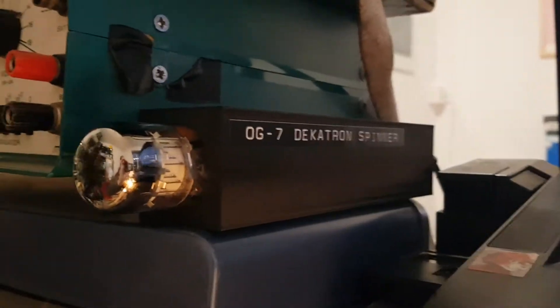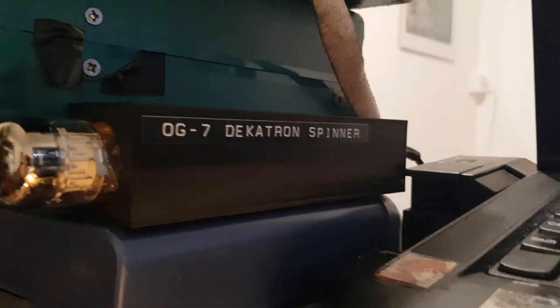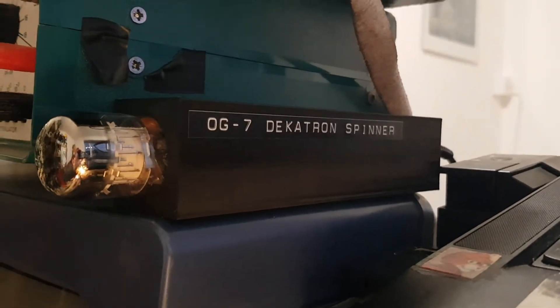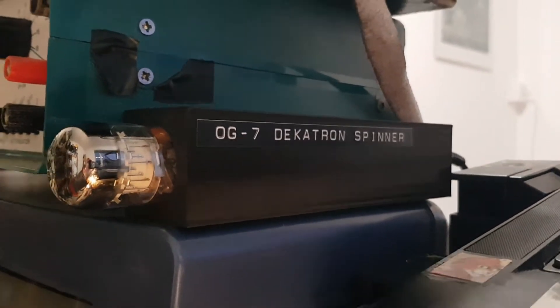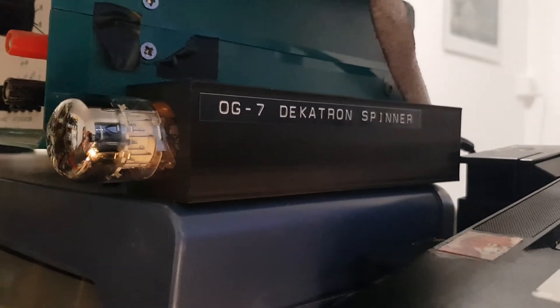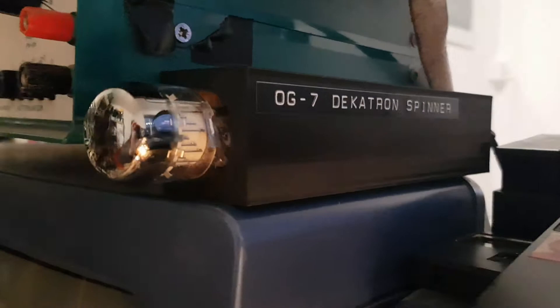Welcome to the EEPROM 9, and here we made a DRAKON spinner — particularly an OG7 Russian DRAKON, from 1970-something. I forget off the top of my head.